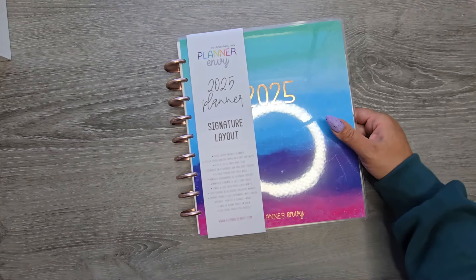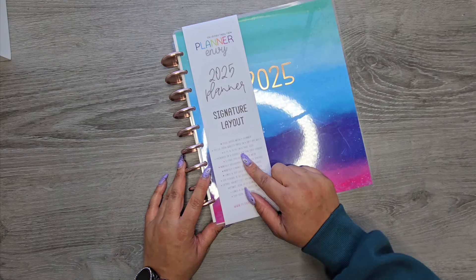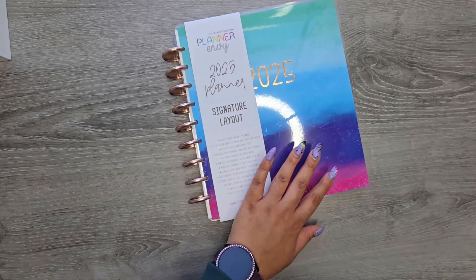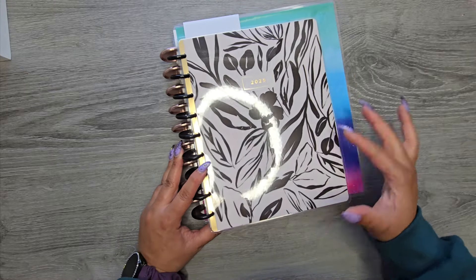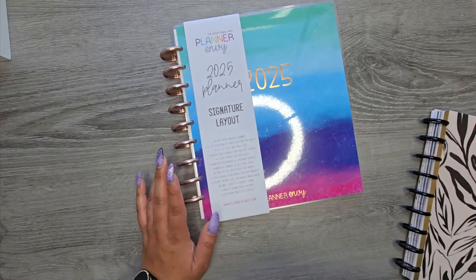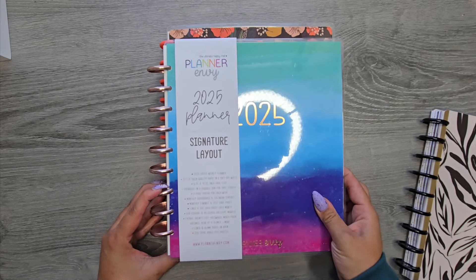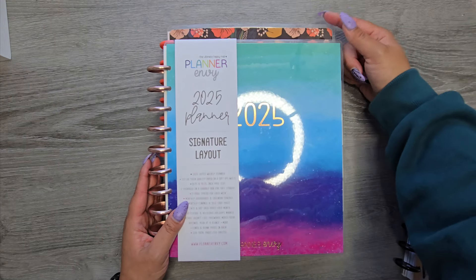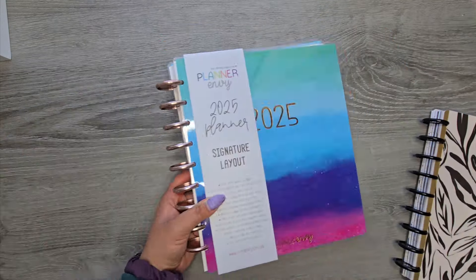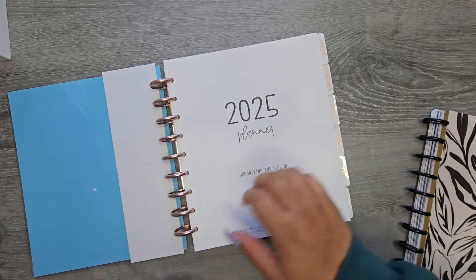The only downside is it is really big — it is 8.75 by 10 inches for the paper. In comparison to a Happy Planner, I would say it's still smaller than a big size Happy Planner. It's as wide as a big planner but not as tall. Hopefully that kind of helps you figure out the size. But I am in love with everything that you get in this planner.